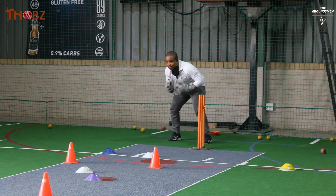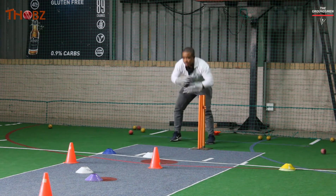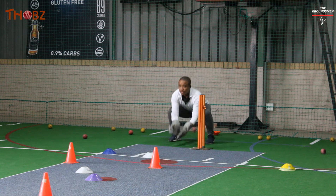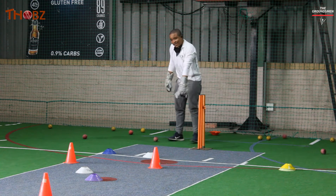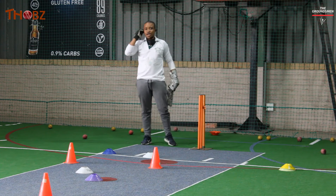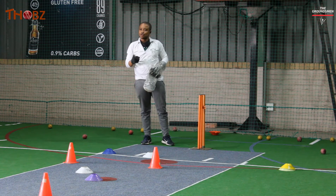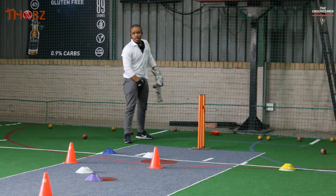Don't be scared by the cones — the key is to look at the ball. As we're doing these drills, I can actually feel it when my gloves leave the floor too soon.